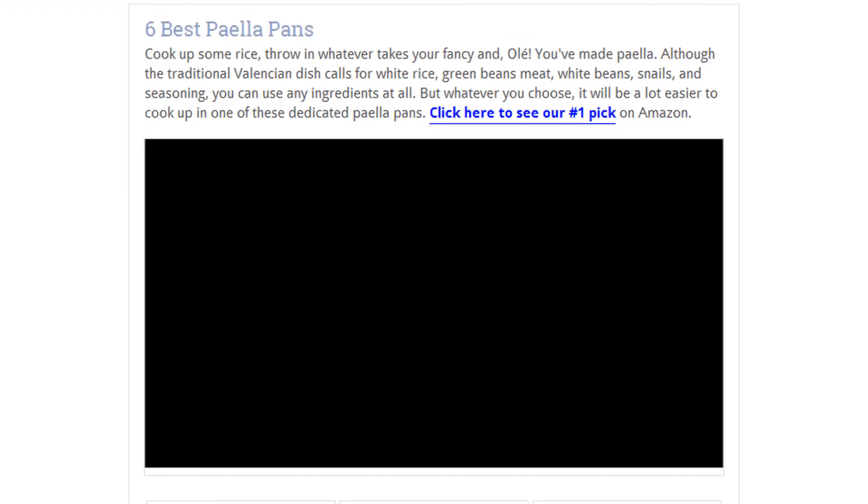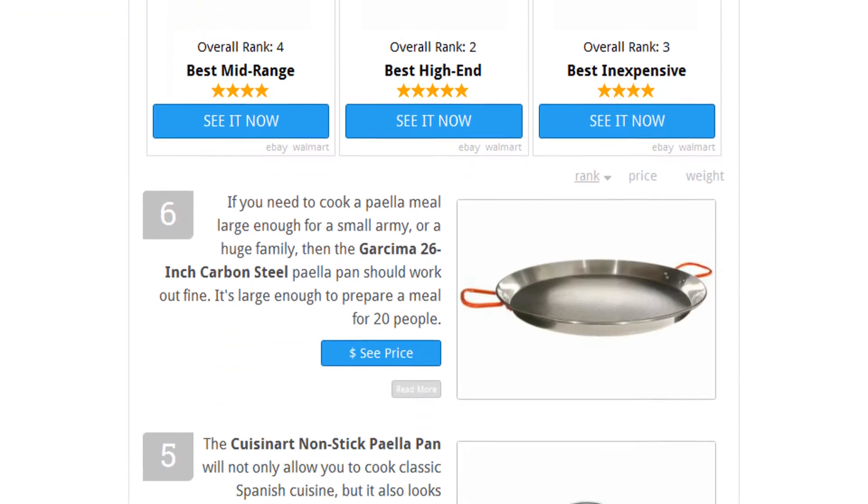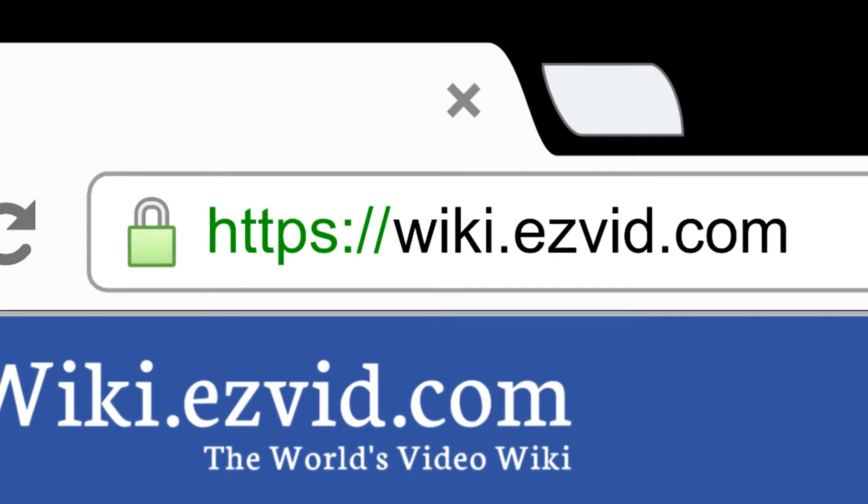To see all this stuff, go to wiki.easyvid.com and search for paella pans, or click beneath this video.